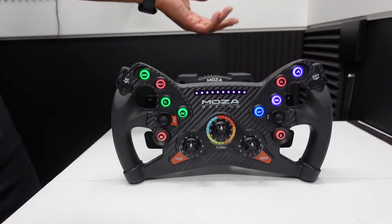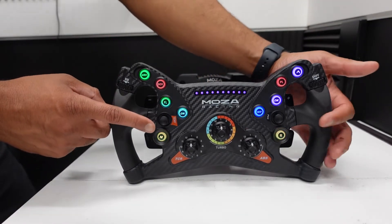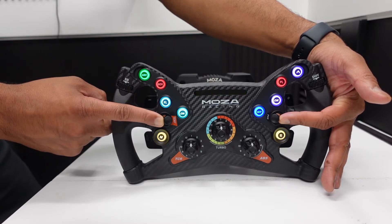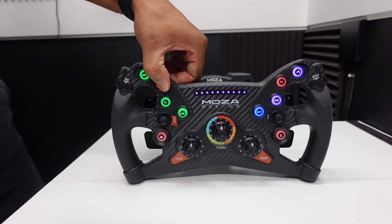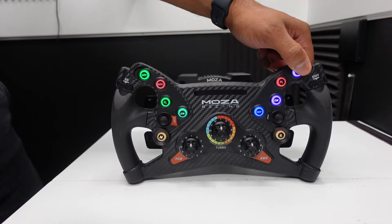That goes for all the buttons on the wheel. When you're done configuring your colors, press both sticks to the inside again until it flashes, and then you're out of config mode and your colors are back to being static.